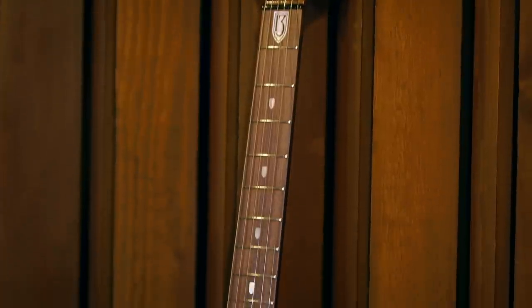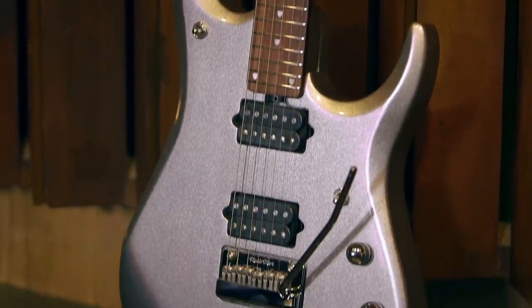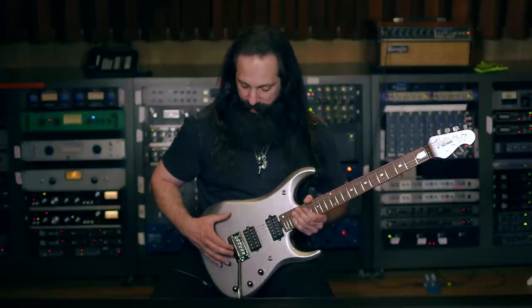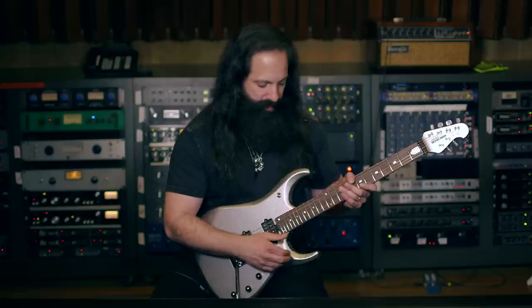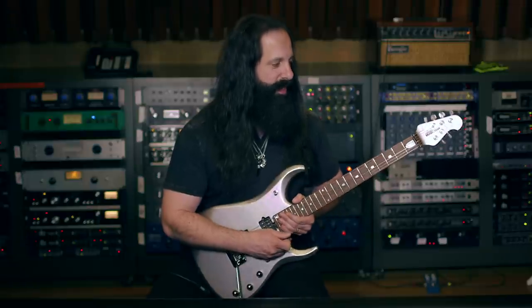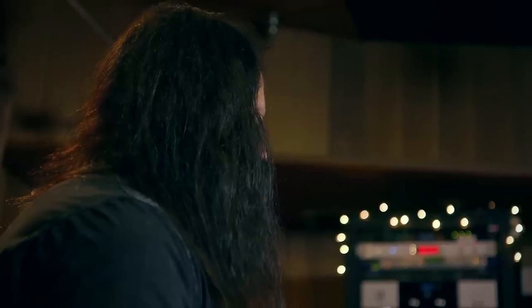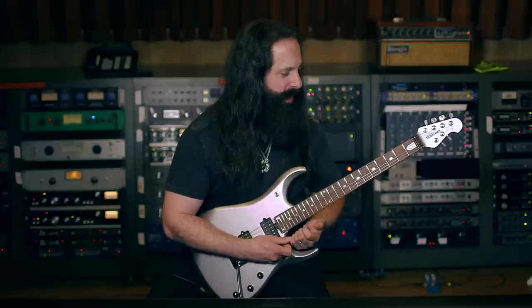What we did with this guitar is we kept some of the great features that we had developed over the years — the placement of all the controls, the function of the controls, the custom Music Man bridge. Then we made some changes along the way: a little bit of a change to the body style, getting more access, more cutaway access here. A little bit of change to the dimensions of the neck, making it more comfortable, more easy to play.